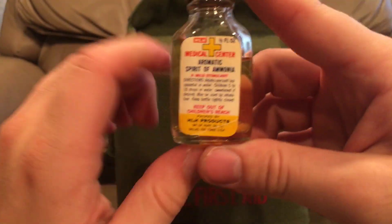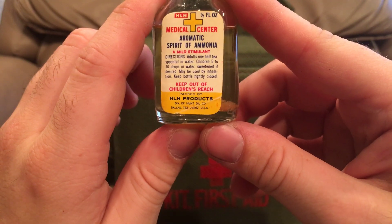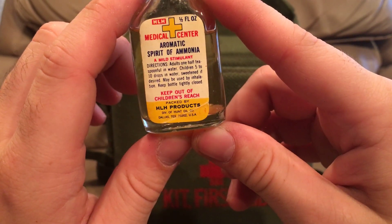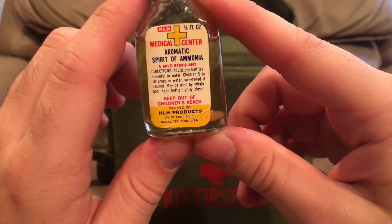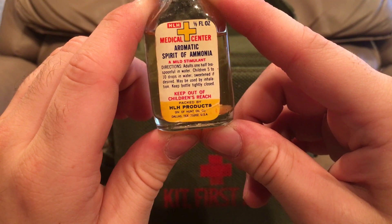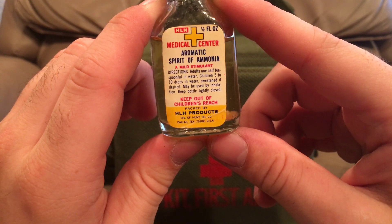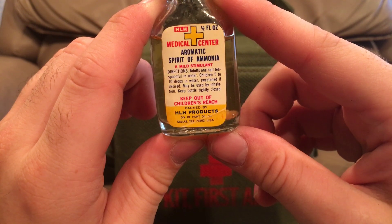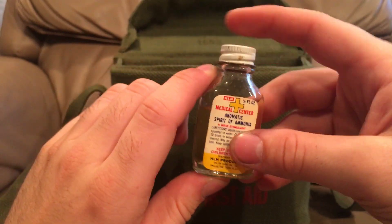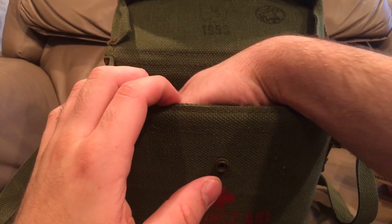Spirit of ammonia — I've never seen one of these before. It looks like a mild stimulant, basically a shot of alcohol. I don't know how good it is drinking ammonia or whether there's any actual ammonia in this, but it looks like you're supposed to drink it. You could also use it to inhale as an aromatic to help wake people up, according to the instructions there.